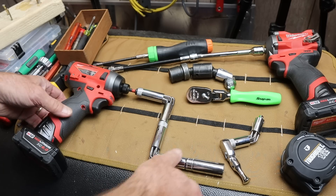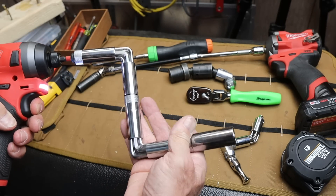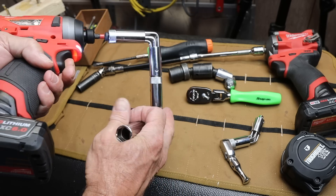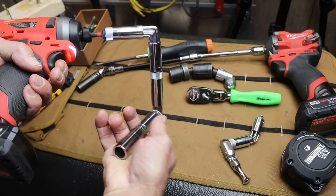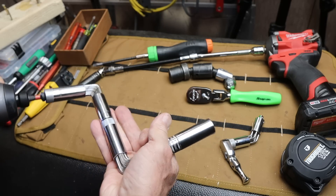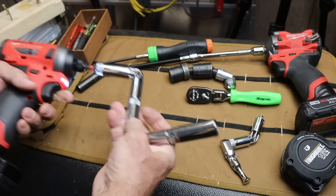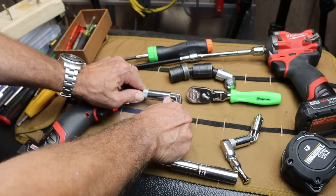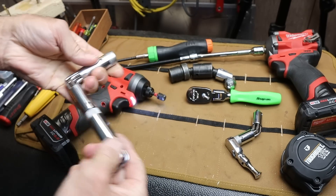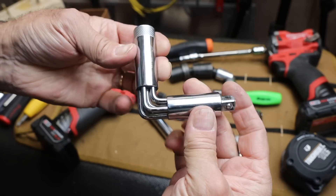Howdy folks, Doc here with LastBestTool. Check this crazy thing out. It's a gearless right-angle adapter. I've got this hooked up on this Milwaukee 3/8 inch drive. Look at these guys — they almost defy physics.